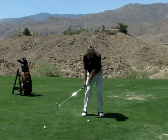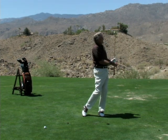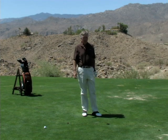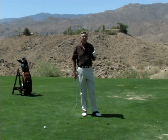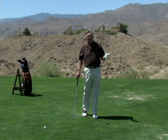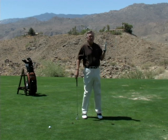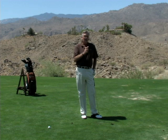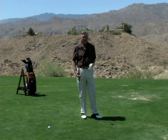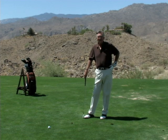Practicing hitting low shots will make you a better player. And if the wind is blowing into you at your range someday, go practice in the wind. Don't say, 'Oh, it's blowing too hard.' The pros will practice when the wind is blowing into them and also coming right to left — they do not like to practice downwind or in a left-to-right wind. Work on your low ball because it'll improve the rest of your game.